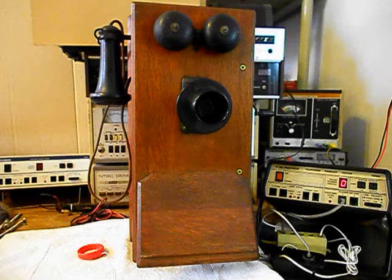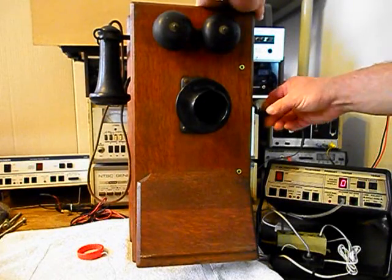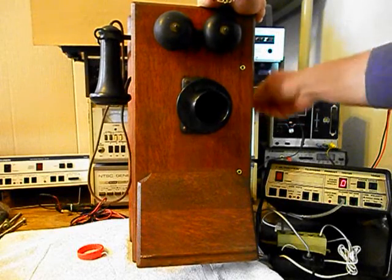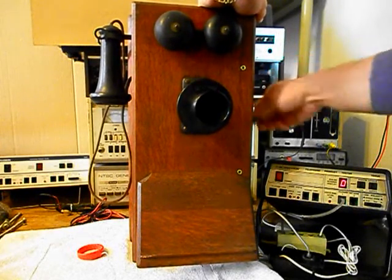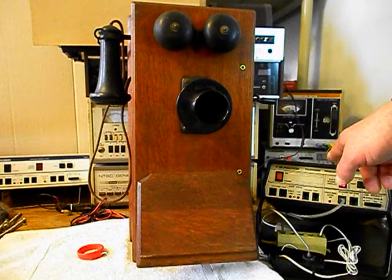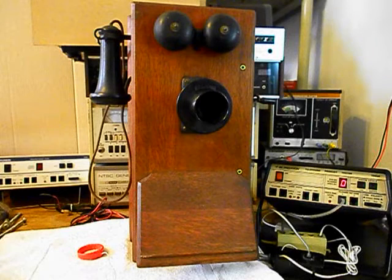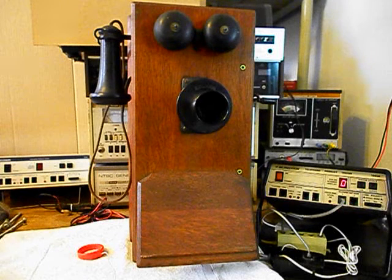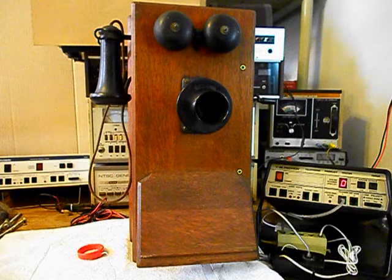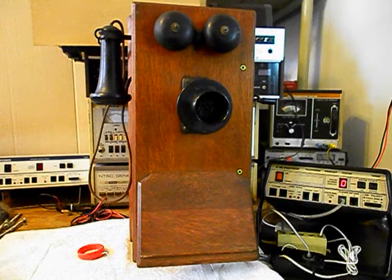Now we want to go ahead and crank the magneto and ring the original bells. Now what we want to do is use the analyzer and send a ring cycle. We'll let that go a few times. I'll let it go one more time and we'll give you some dial tone.